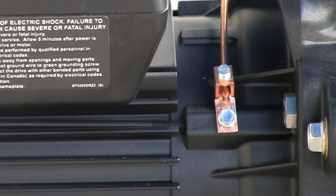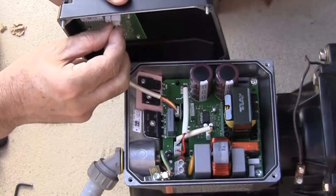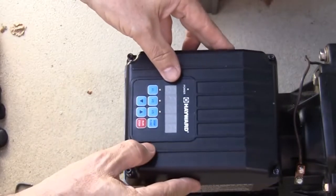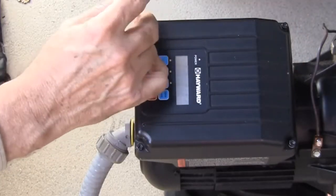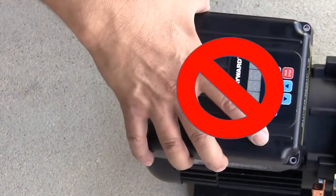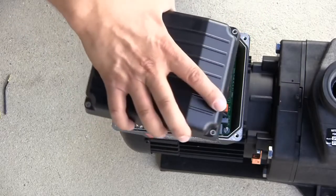Connect the pump to the pool bonding system using number 8 bare wire. For Canada, number 6 bare wire is used. A lug for bonding is provided on the outside of the drive enclosure. After all electrical connections have been made, replace the wiring access cover on the motor drive, ensuring the motor lead wires are routed so the cover can be installed and seated fully without interference. Note that the screws are two different lengths and the longer set should go in the rear holes of the drive. The display cannot be rotated 180 degrees — it must stay in its original position facing the rear of the motor.